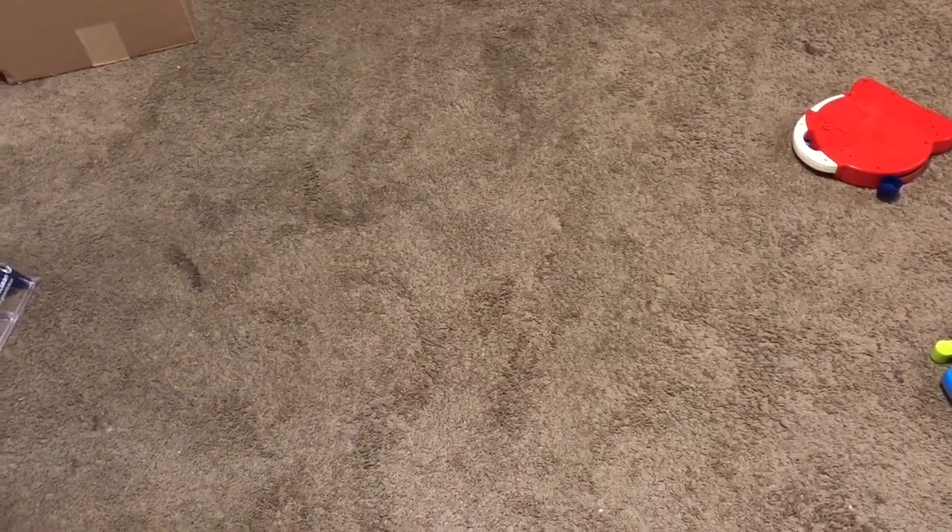Now the carpet — I can't see much of a difference. I see a little stain there, I'll have to see if that comes up. I can't really see any difference between where I've shampooed and where I haven't, but I have a feeling I'm going to have to go over it several times before I see a difference.